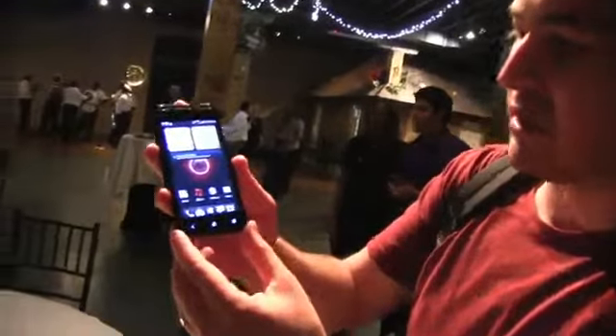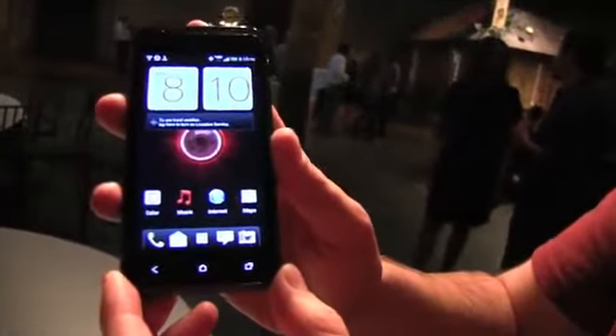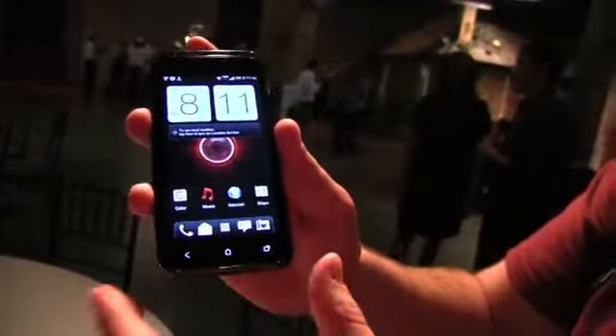We've got a 4-inch QHD display. It's got a 1.2 GHz Samsung S4 processor, so that's dual core.